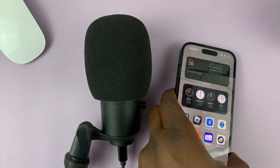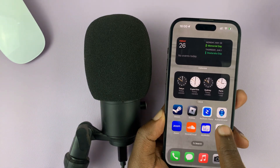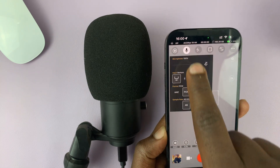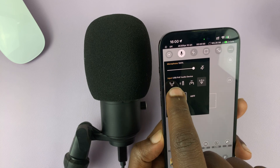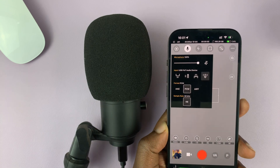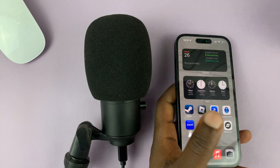If you go to some third-party apps like the Beastcam video recorder app, you can see that when you go to the microphone section at the top, you have the option to choose this microphone. You can see it says 'USB PNP audio device,' which is this microphone — it's been detected, and you can now use it to record audio when shooting videos with your iPhone.